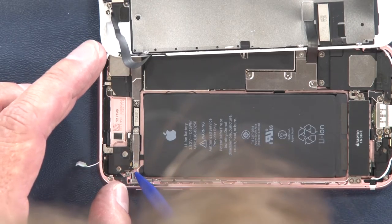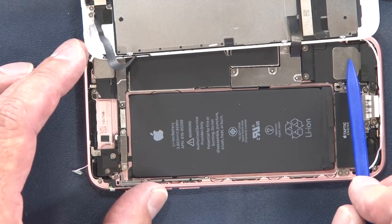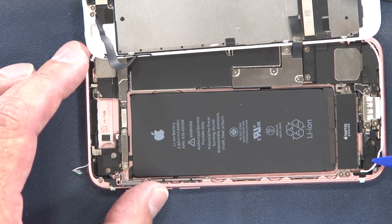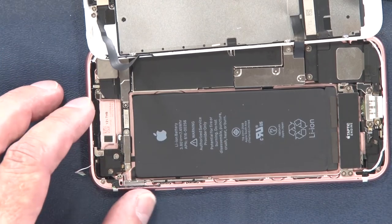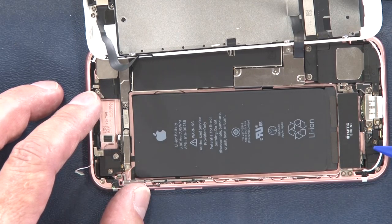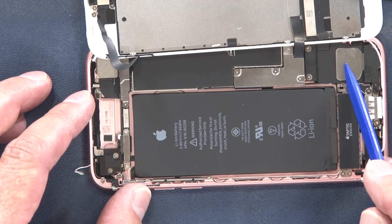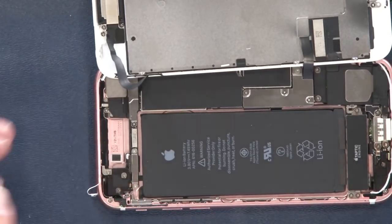We also see connections for your power button and volume buttons, held together by what looks like pentalobe screws. Coming down here we have the loudspeaker, the lightning connector, and connections for the taptic engine. There's no headphone jack on this. They say there's a second speaker here but I'm not seeing it — I see the microphone and a connection for the taptic engine, and one speaker connection for the loudspeaker plus the ear speaker up in the top corner of the screen.